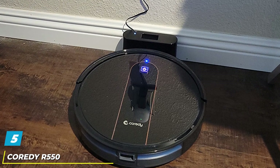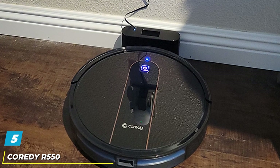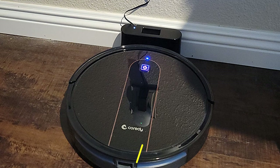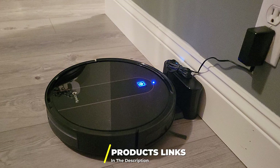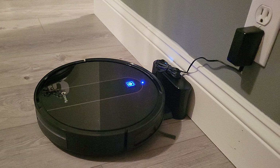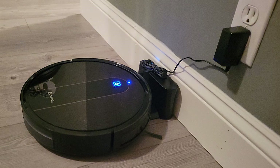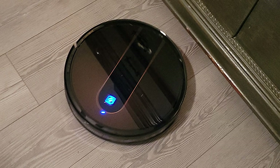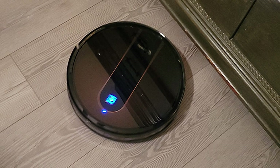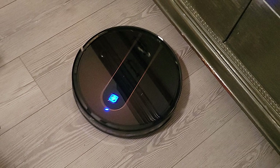The number 5 position is held by the Cordie R550 Smart Sensor Robot Vacuum Cleaner. This robot vacuum mops, sweeps, and vacuums — few devices can do that much. It is a slim device for cleaning under furniture and it has a slew of features. You will love the superb runtime: at 120 minutes, it can complete a full house clean-up before it needs to charge.